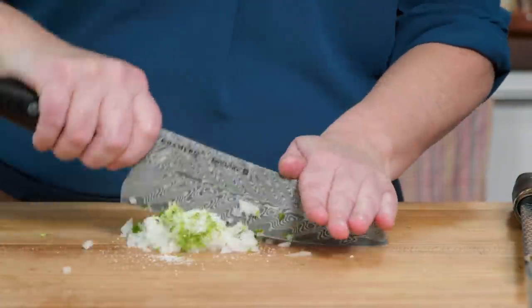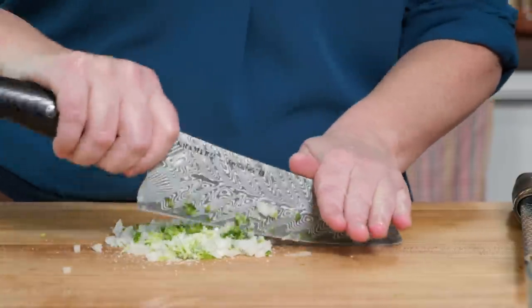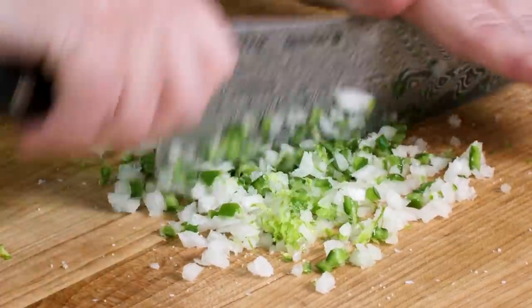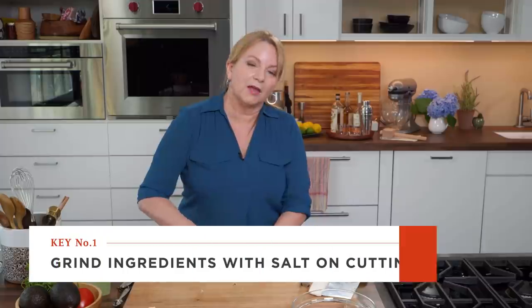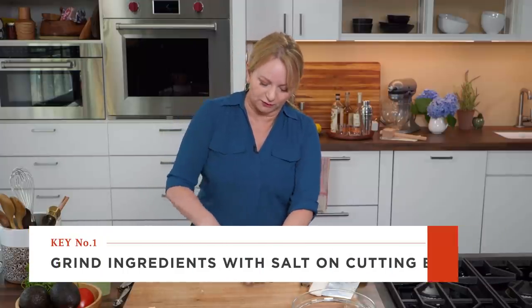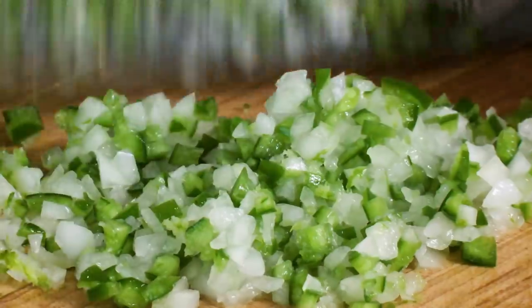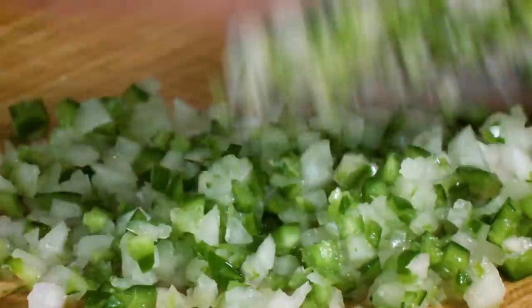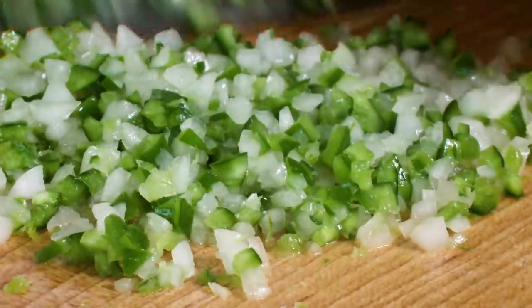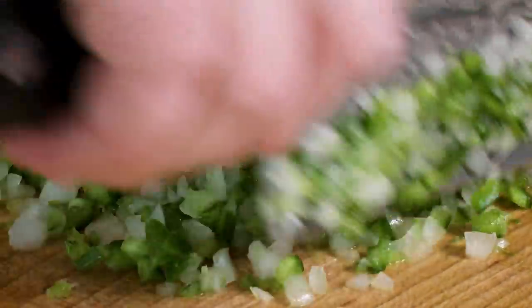I'm just going to take my knife and keep on chopping until everything is really fine and minced very well. This is part of the reason we're not using a lot of onion or even a lot of that lime zest — because every time I cut through this mixture, it's releasing more and more aromatics and flavors. If we were to add too much more onion, it might be overpowering.